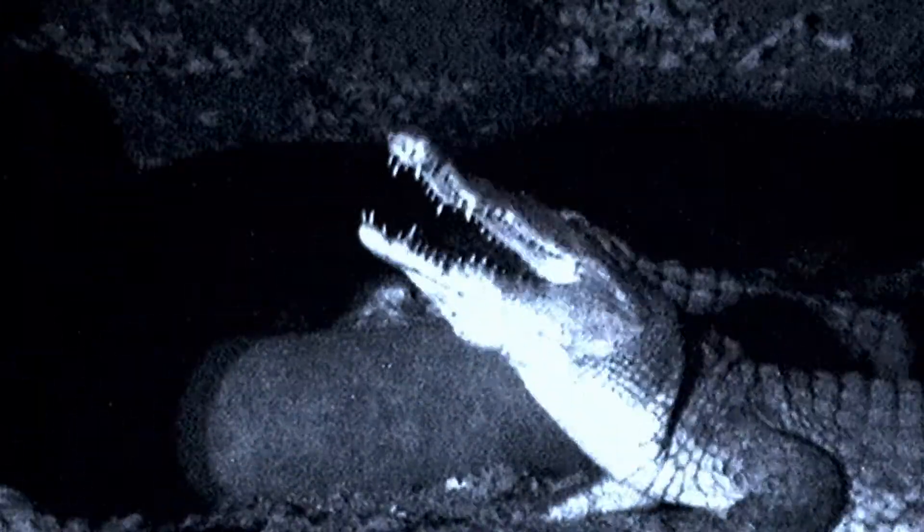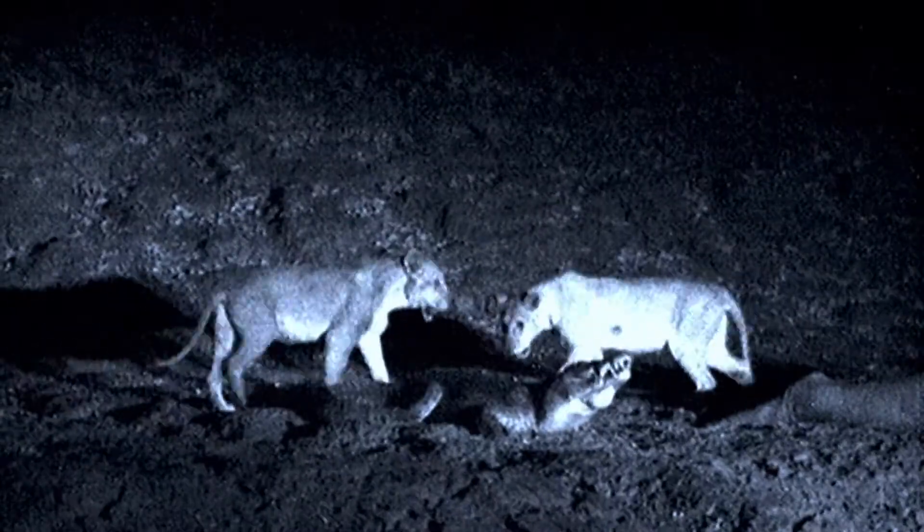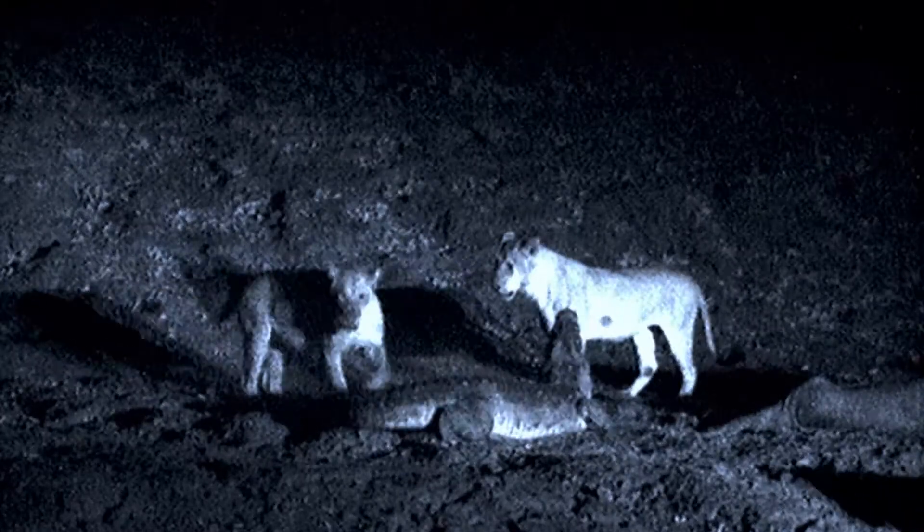Perhaps the ultimate test of a croc's body is in a head-to-head battle with another croc. And in the competition for food, other predators are always a threat.